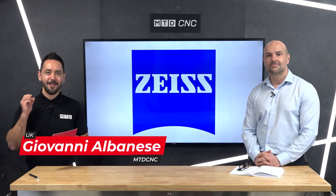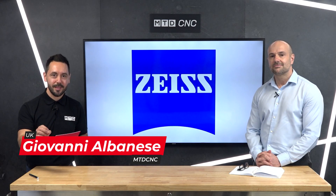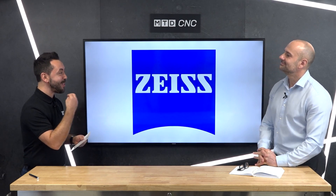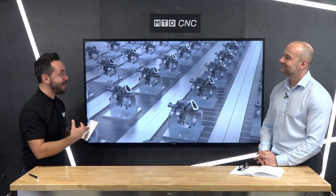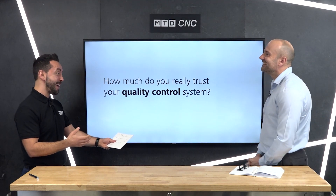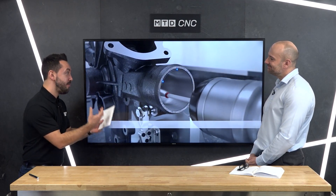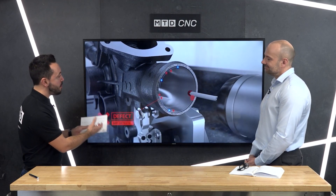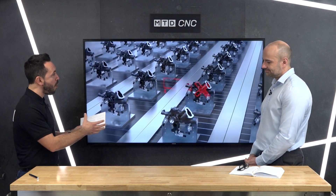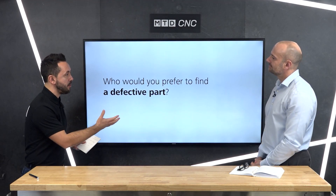Welcome to the MTD Technical Corner. Today we have the pleasure of technically reviewing the new Spectrum CMN from Zeiss, and I'm also joined by one of the most technical engineers I know. Welcome, David Shute. What an introduction — good to see you again, Gio. Brilliant to be back. Thank you very much for joining us in the MTD studio.